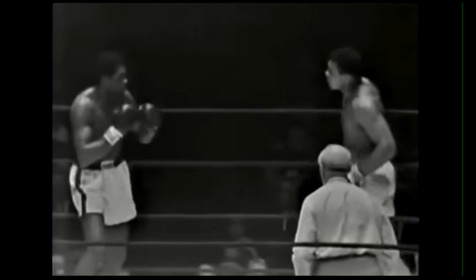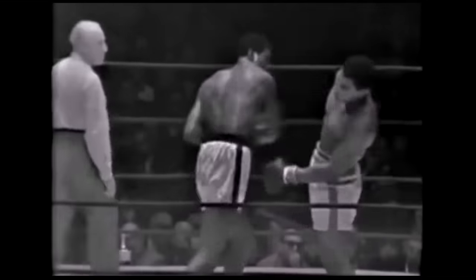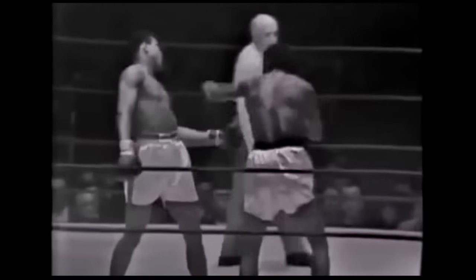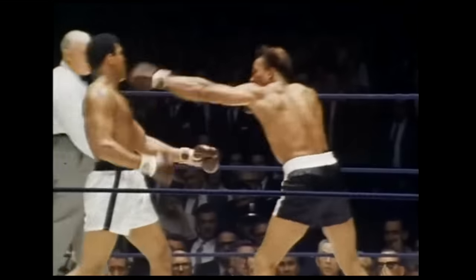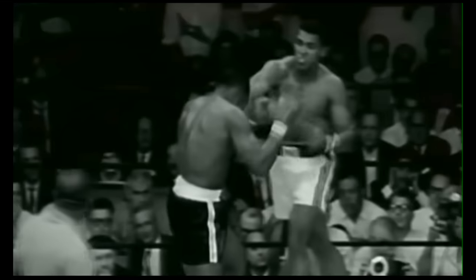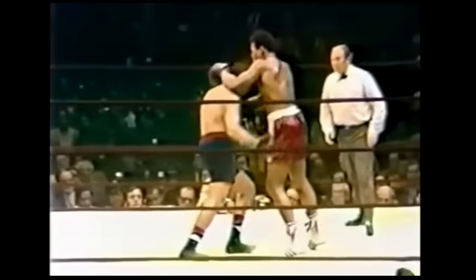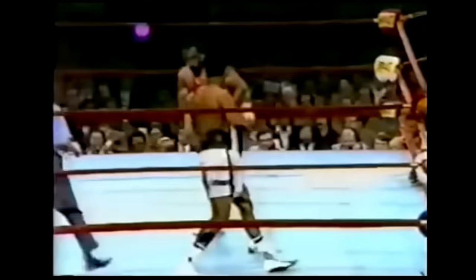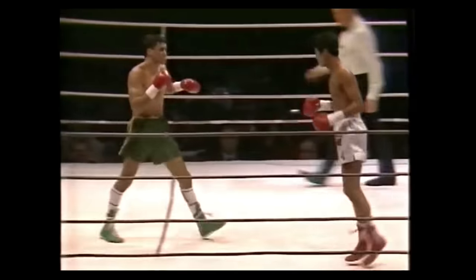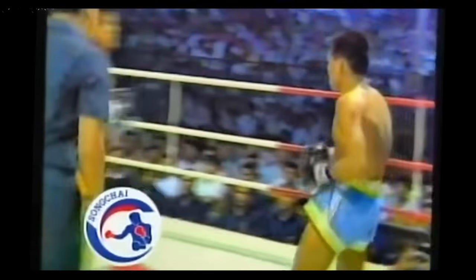There once was a boxer who used beautiful footwork and otherworldly head movement to evade his opponents — a boxer who used distance as a weapon, leading his competitors into some of the most beautiful knockouts ever caught on film. A boxer who kept his hands dangerously low but was just too fast for it to matter. That boxer was of course named Samart Payakaroon, and as well as being a champion pro boxer, he also happened to be the greatest Muay Thai fighter of all time.